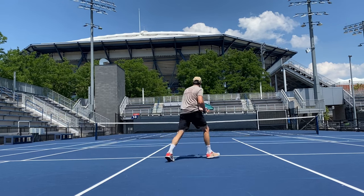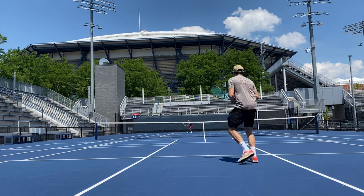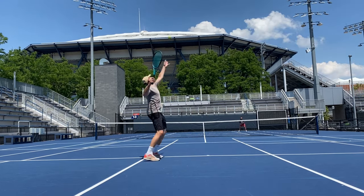Overall this racket had many positives but I felt it was quite demanding for the range. High-end tournament players with a 4.0 or higher rating looking for control in an all-court game with either a one or two-handed backhand will love this racket.